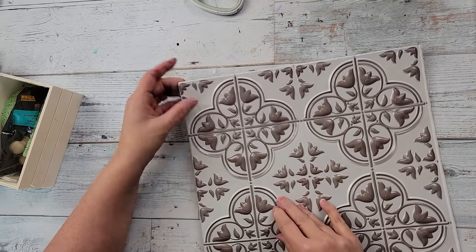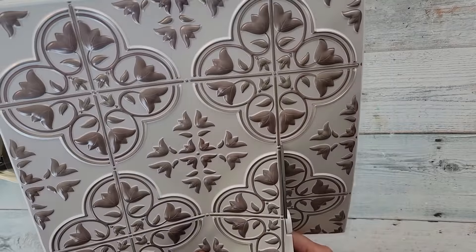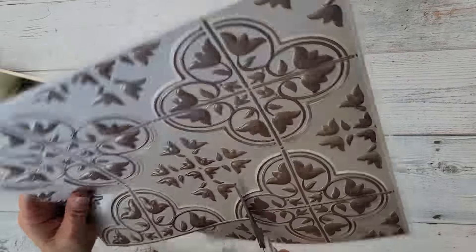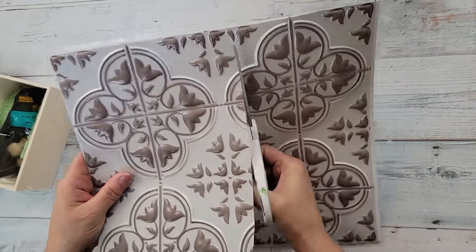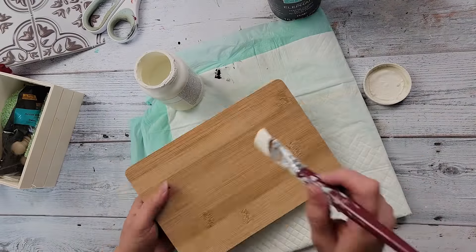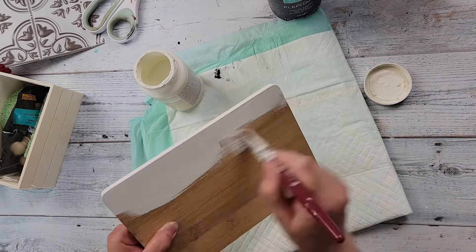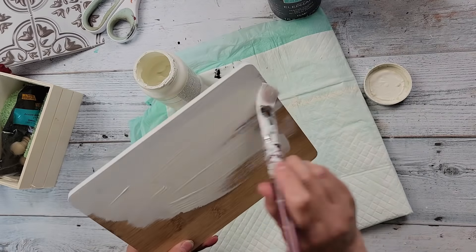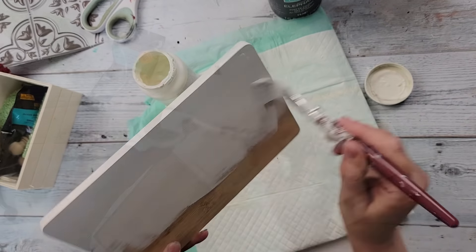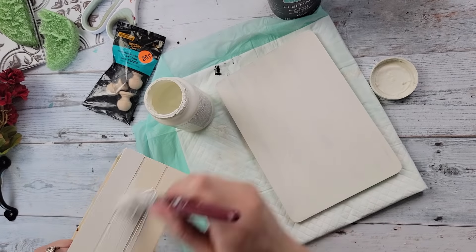Here I'm just measuring the wall decal against that cutting board and then cutting it down to fit on top. The nice thing about this material is it has little grid lines that help you keep cutting in a straight line. Then I'm going to start off by painting that cutting board with my chalk paint in the color Plaster.